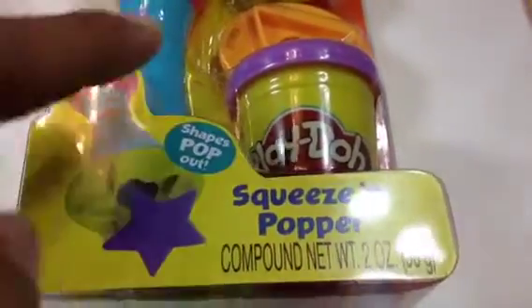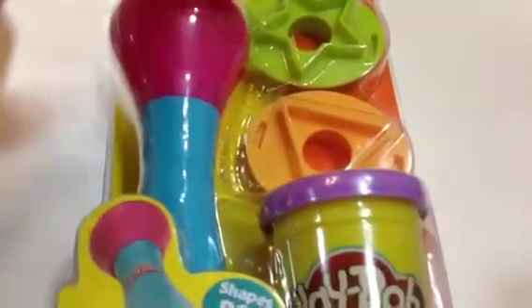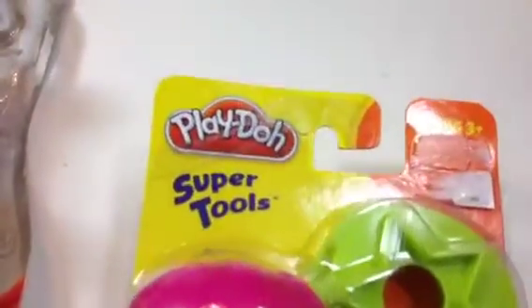This one is a squeeze and popper — look at this, shapes pop out! So it's the second one I have here. It comes with one, two shapes, and you just twist it and it will come out. Look at this, this is Play-Doh.